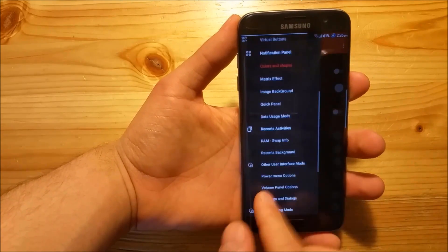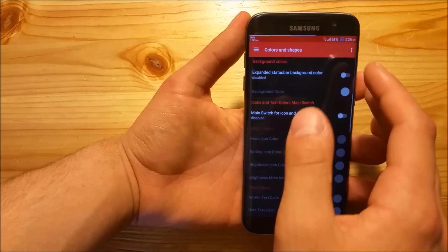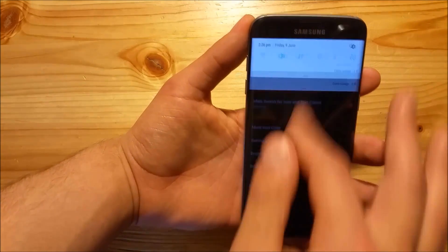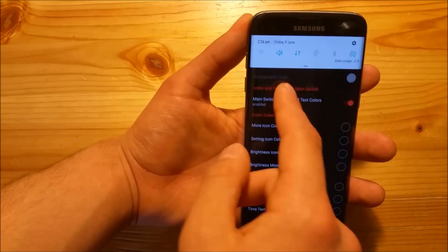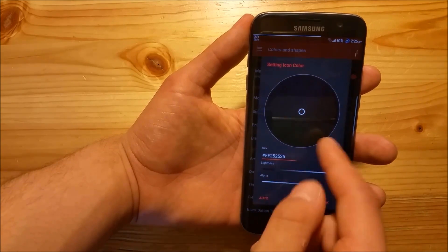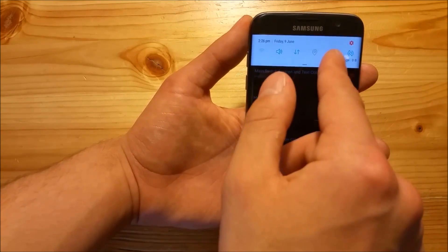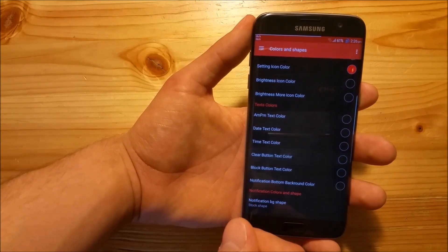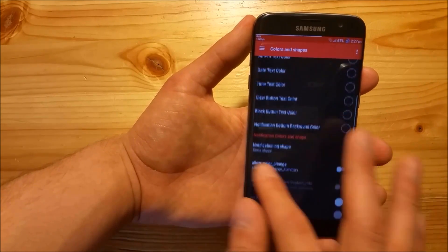Now let's come to the best part - the notification panel. Here you can change so many things - the text colors, the clock color, the date, and the settings icon color. Let's set the settings icon to red, and as you can see it's now red. You can basically change the color of everything. You can also see a matrix effect which looks really strange but it's really funny to play with. You can also add a different color instead of the matrix effect there.